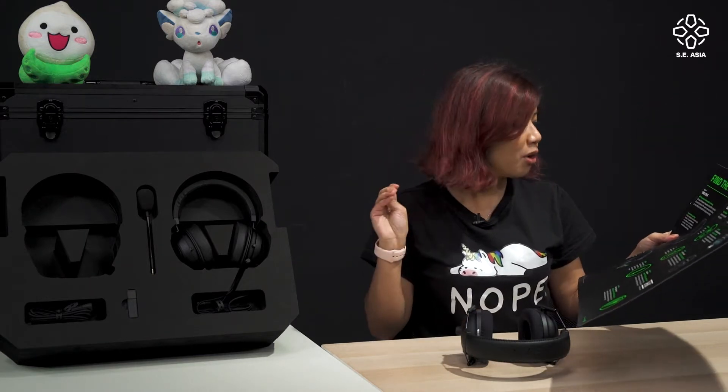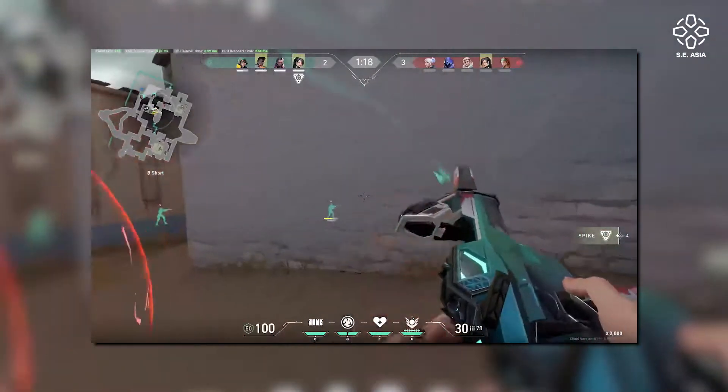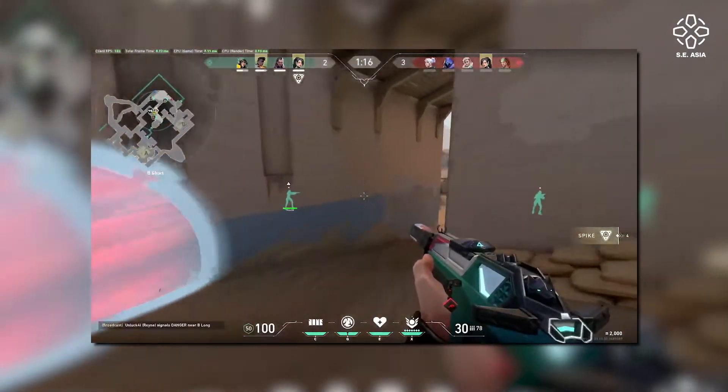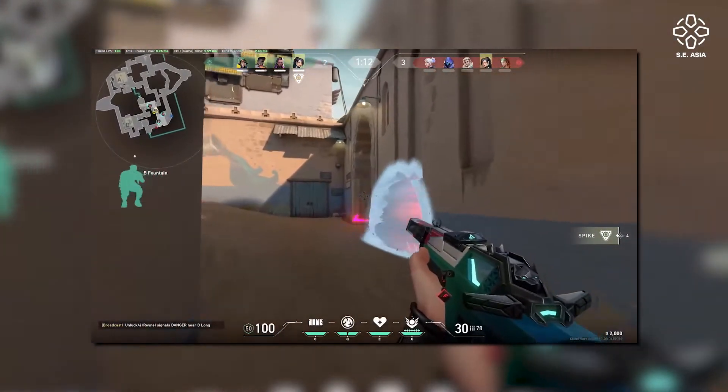Step one is use case — are you going to be using it for competitive gaming? For competitive gaming, it's the fully equipped option that comes with the headset and mic for both listening and communication, and it also has passive noise cancellation so no other sounds will distract you. This is particularly great for games that require you to hear footsteps, such as Valorant.